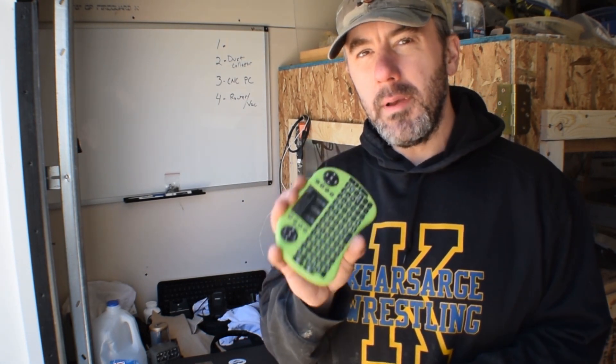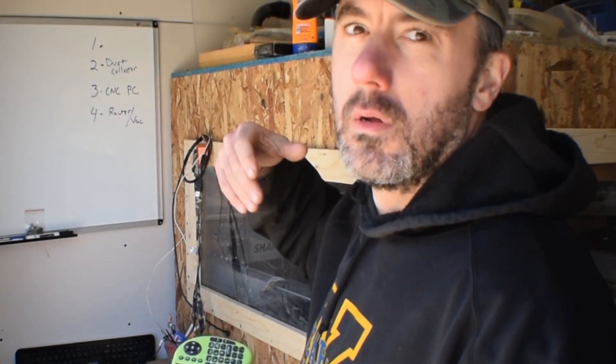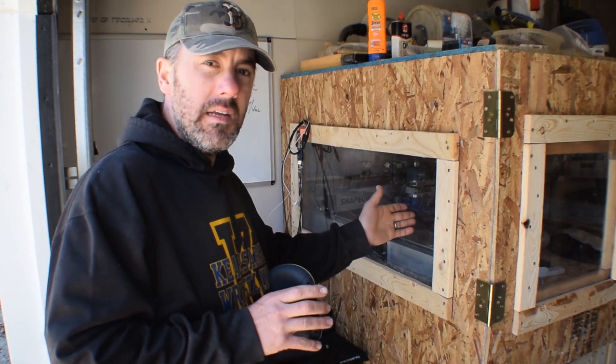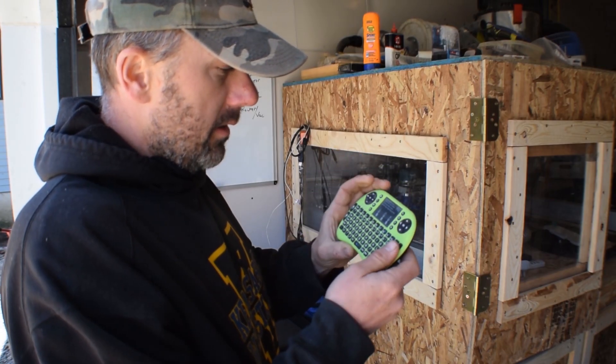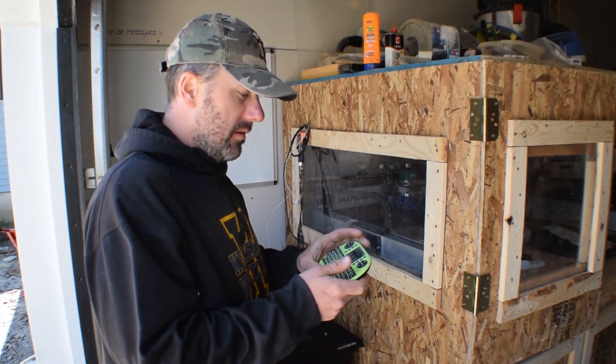Another big improvement is this little Bluetooth keyboard — I learned about it from Ben Myers over at Myers Woodshop, and I'll put a link to his channel and the video below. It was about $30 to $40 and I'll put a link in the description to where I bought it on Amazon. It's been very useful when you're trying to align and control the CNC to zero it out — you don't want to stand by the computer while lining things up. This lets you stand right by the CNC while controlling it, with arrow keys for X and Y movement and page up/down for the Z axis. It uses a little wireless adapter and charges via USB.